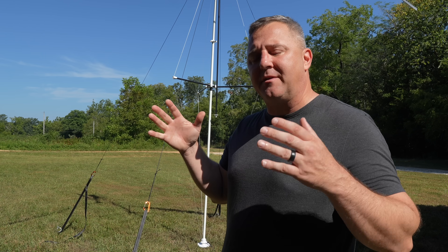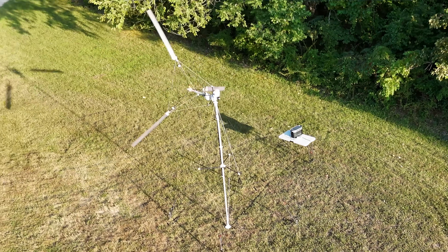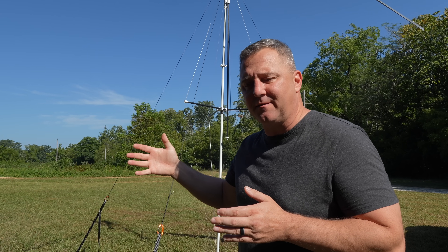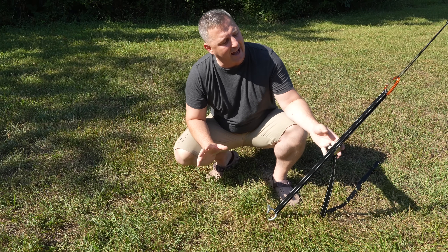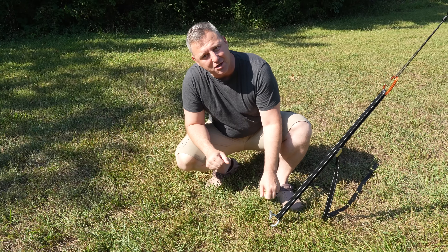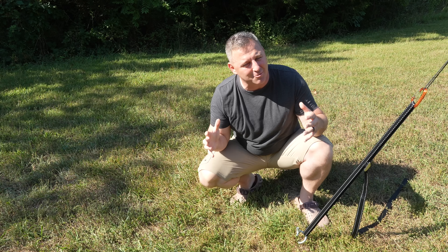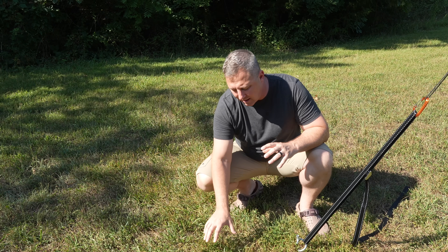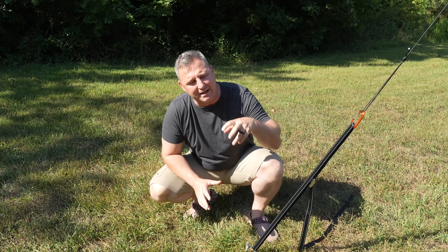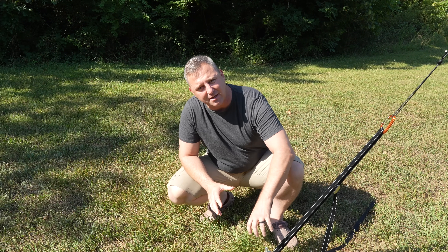I didn't have any major problems with installation, but there are three things I want to point out. First, it comes with a ratchet to dig into the ground, but the soil composition plays a major role. The soil here has quite a few rocks, so I ended up using my impact driver to push through and vibrate the anchor into the ground.